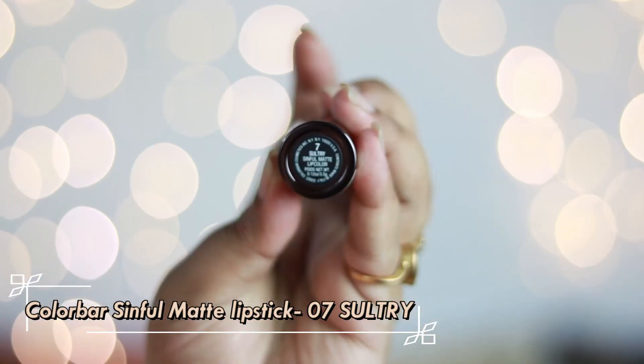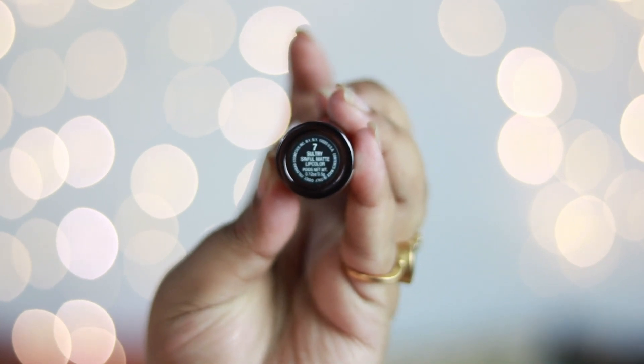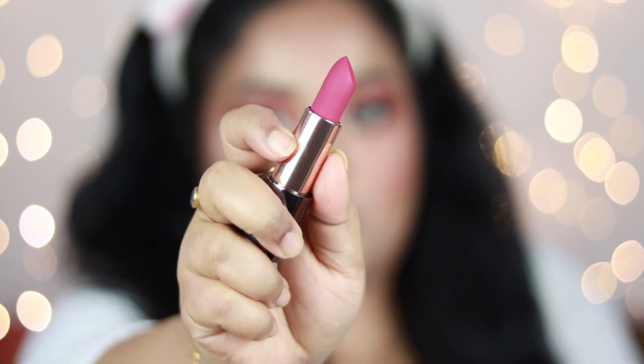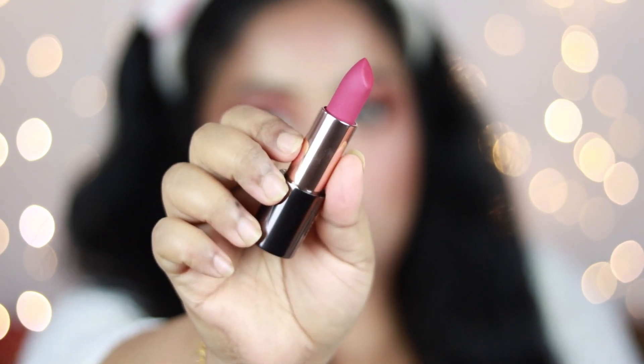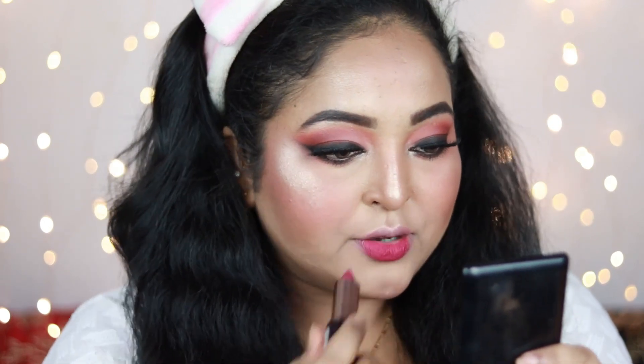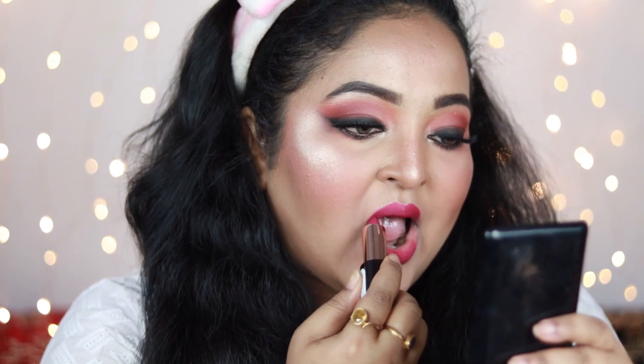For the lips I'm using one of my favorite obsessions — the Color Bar Sinful Matte Lipstick in shade Sultry. It's a gorgeous deep pink with hints of purple that looks beautiful on all skin tones. The formula is amazing — it applies like butter, feels soft, and is long-lasting. You just need to try this lipstick! Try the shade Sultry and you're going to thank me.